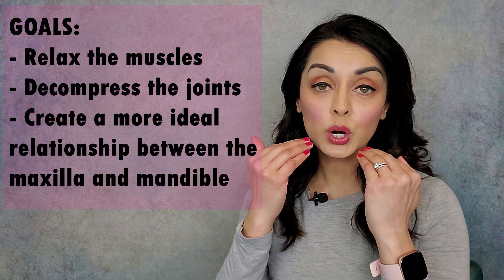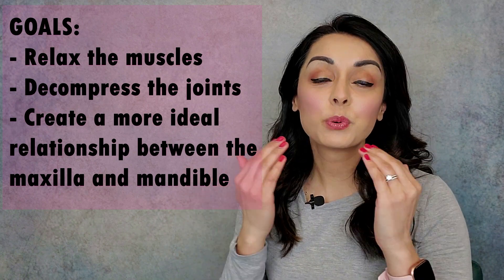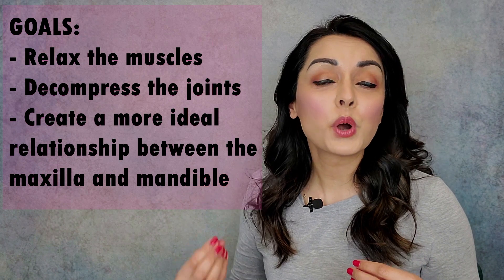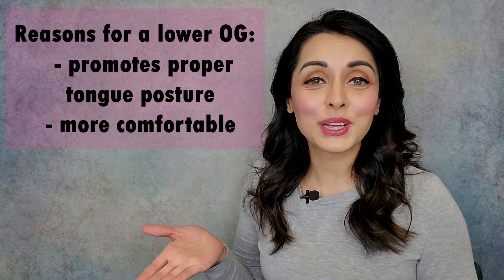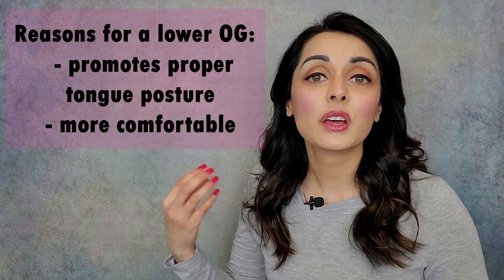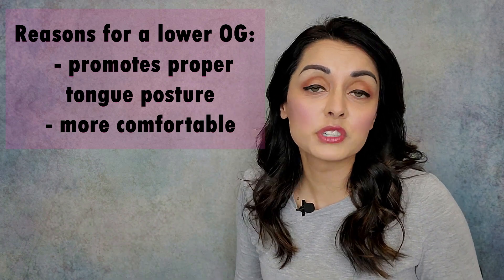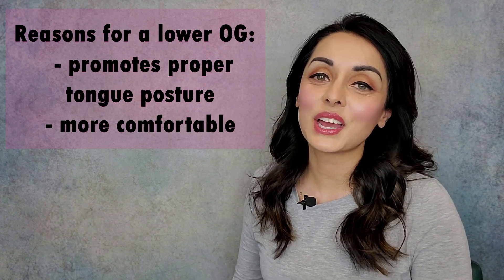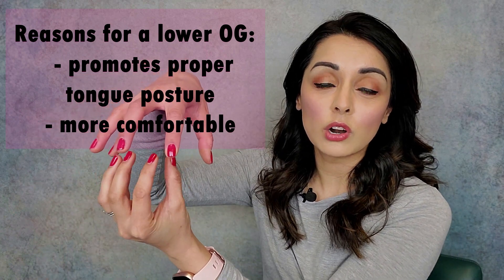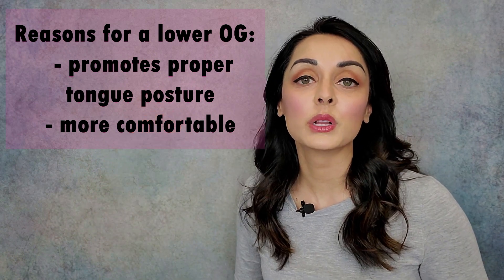These bite indexes will guide the upper teeth where to rest and will put the mandible in the position that we measured with the Aqualizer bite. When the mandible is in that position, it's a position where the muscles are relaxed and the joints are decompressed, and things get a chance to just rest and hopefully heal. The reason for a lower occlusal guard or orthotic or splint as opposed to an upper one is because it promotes proper tongue posture. The tongue should be up against the roof of the mouth with a light suction, and an upper guard can prevent this. Patients also tend to find lower guards more comfortable overall.